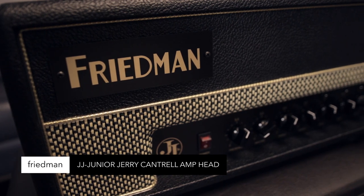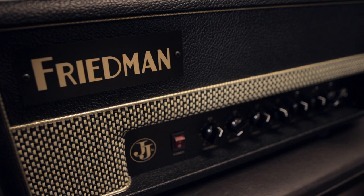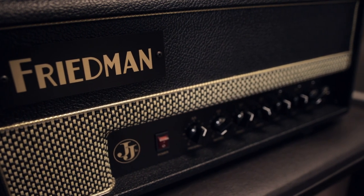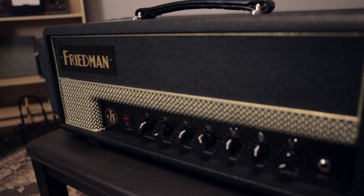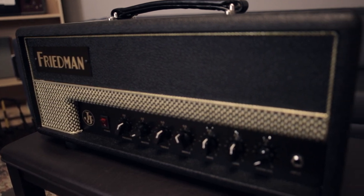Friedman JJ Jr. — Jerry Cantrell signature amp. 2 channel, internal load box with cab sim, XLR output. Can play silent, EL84 power section, JBE voicing switch to kick in higher gain and harmonics. Perfect for most stages, studio, and rehearsal.